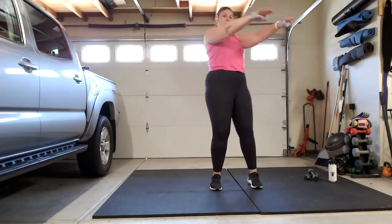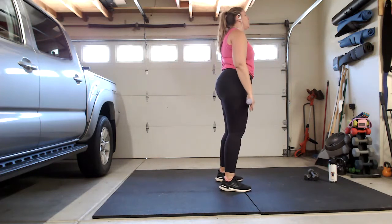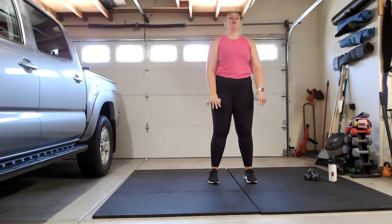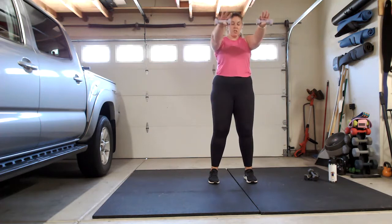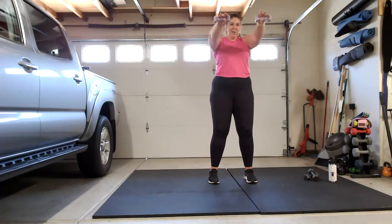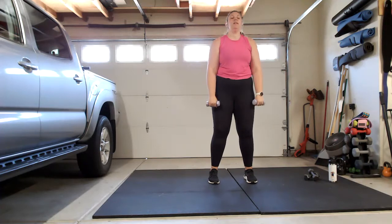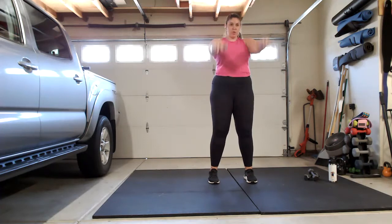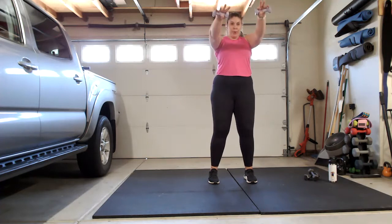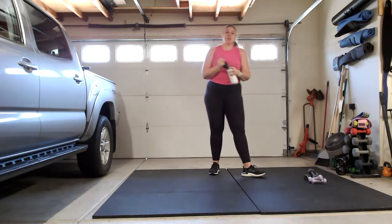Bring those arms up to shoulder height, lower them down. You can switch to alternating if you need to — avoid pulling those shoulders up to your ears. I probably shouldn't have done shoulders yesterday. Keep going, up for eight, two more, last one. Bring it down, shake it out, set those weights down, grab a little sip of water. We're going to do one more round of each of those.